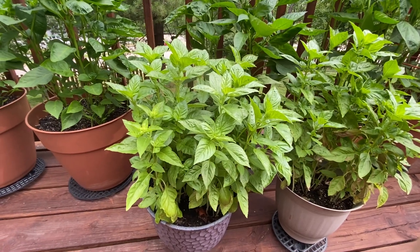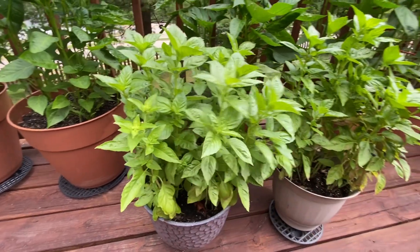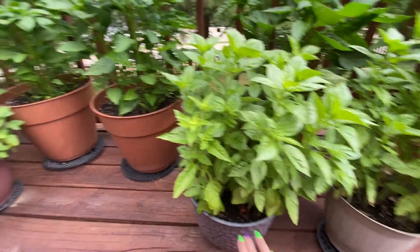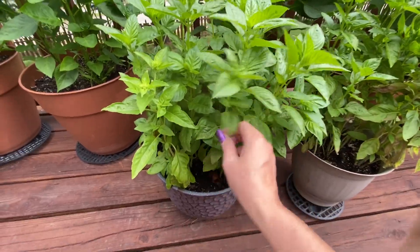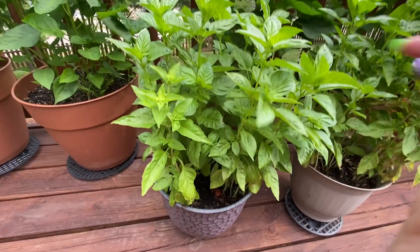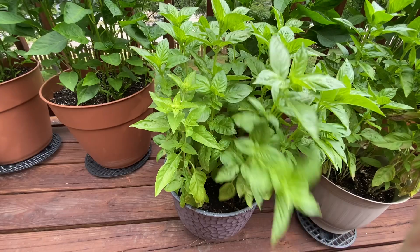This is my sweet basil. As you can see it's getting ready to go to seed, so I really need to harvest it. When I harvest basil I don't cut it all the way down like I did for the catnip. I'm only going to cut it halfway down, to the top of the next small leaf growth, so I can harvest basil two or three times this summer.